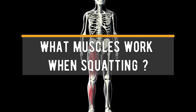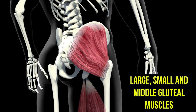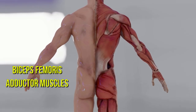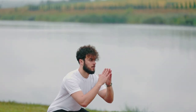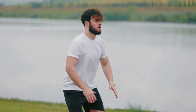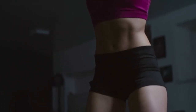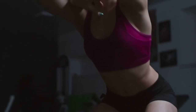What muscles work when squatting? Quadriceps, large, small, and middle gluteal muscles, biceps femoris, adductor muscles, hip flexors, and calves. Also, during squatting, the upper part of the human body works, so additional workload is given to the straight, oblique, and transverse abdominal muscles, abs, as well as the muscles that straighten the spine.